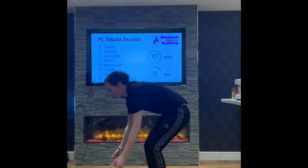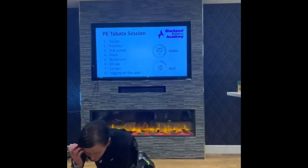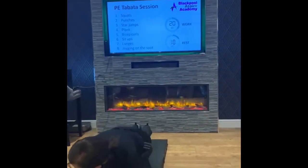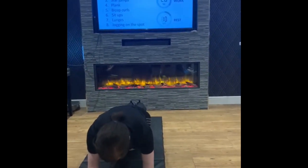Okay, next we've got the plank. We've got a mat at home, easy on your elbows. Try and keep your back nice and flat, not your body in the air, and hold that position.